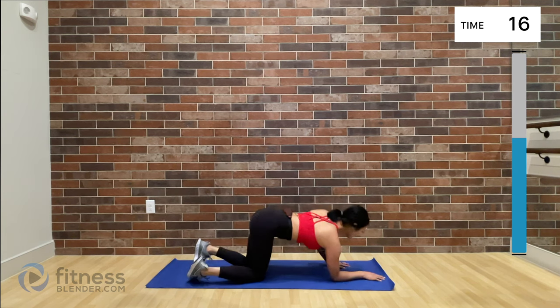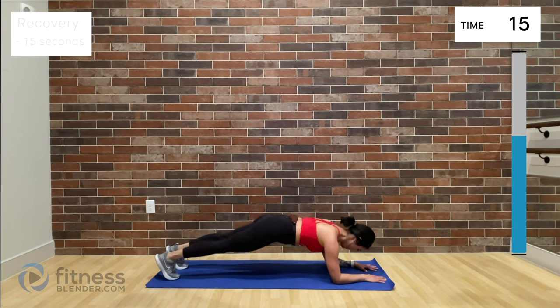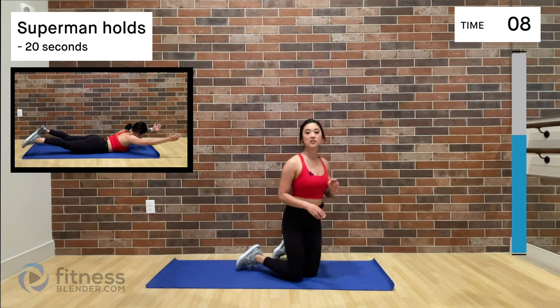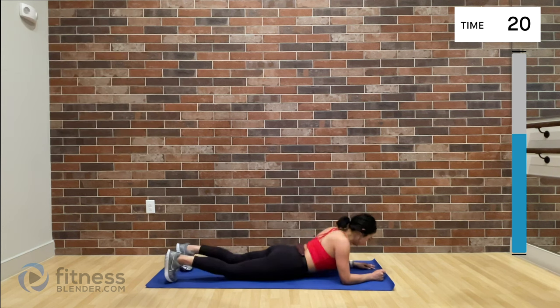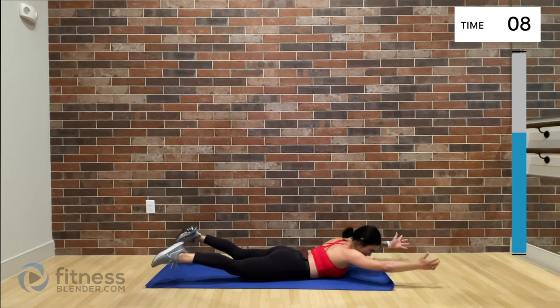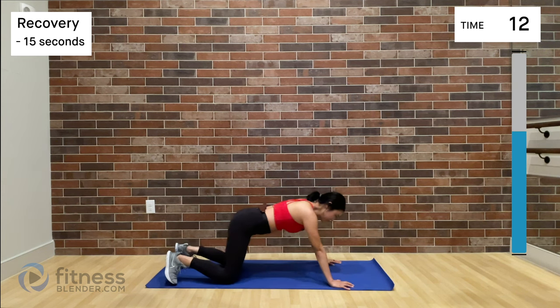That one really gets your blood flowing. Remember: Superman hold, then high plank. Superman isometric, 20 seconds — let's get it. It's kind of a cruel challenge to make you hold this when your heart is racing — I realize that now. That 15-second rest break is kind of a lifesaver, huh?